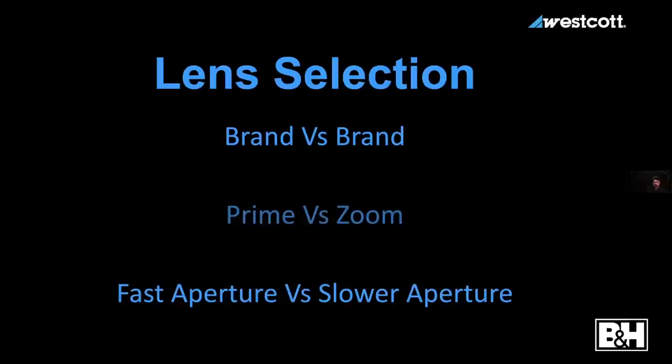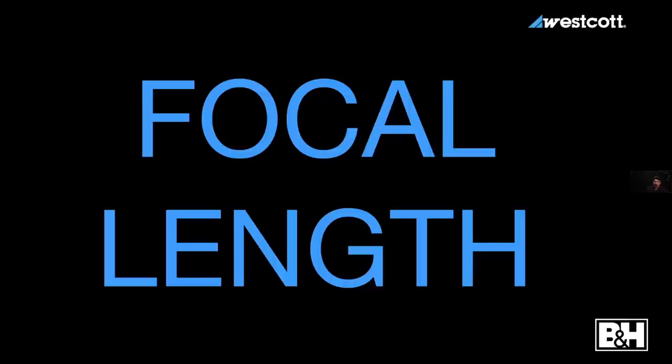The first thing I always think about is lens selection. I do these things in this order for a reason — because each step affects the creativity of the next step. Lens selection: I'm not talking about brand, or fast versus slow aperture, or prime versus zoom. What I'm talking about is focal length. Focal length has a big part to play in the next step and also in the overall look of the picture.